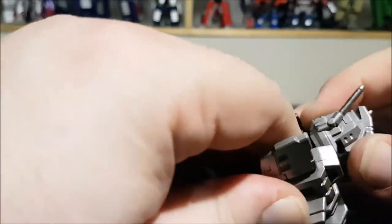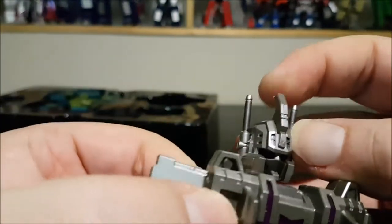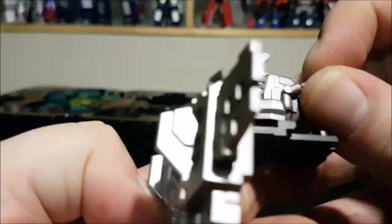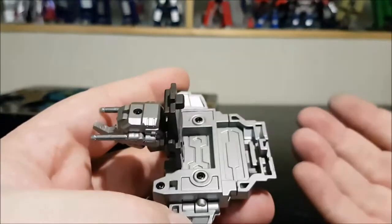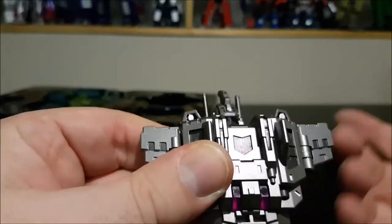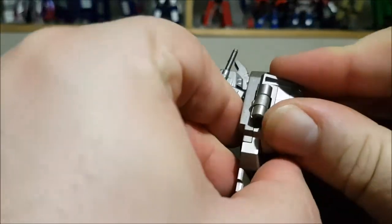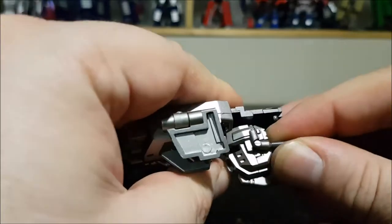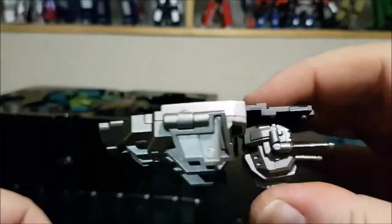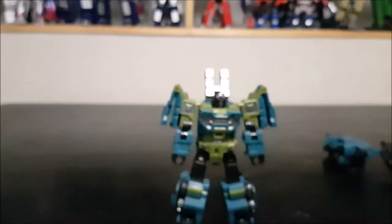The chest plate features the Bruticus head, and it looks really nice. The head crest moves up and down, the antennas move back and up — mostly for the transformation into trailer mode — and the head does pivot, again mostly for trailer mode. For trailer mode you move the wings out, lower the head, lower the crest, and move the antennas back, and now the chest shield is ready for trailer mode.